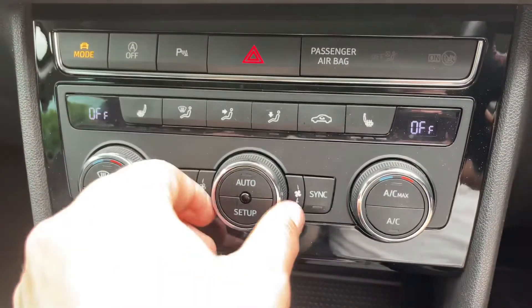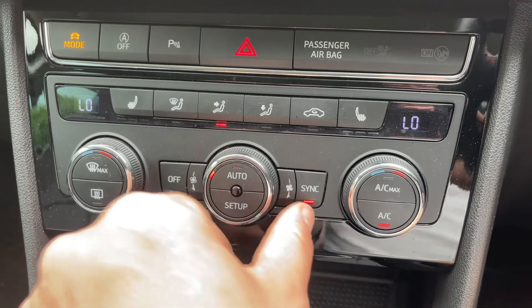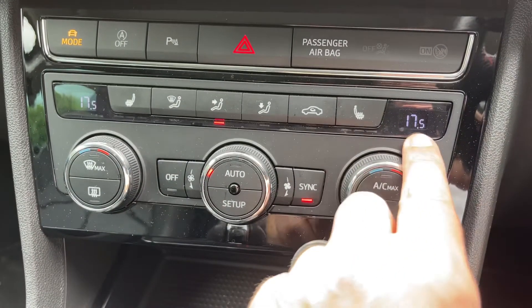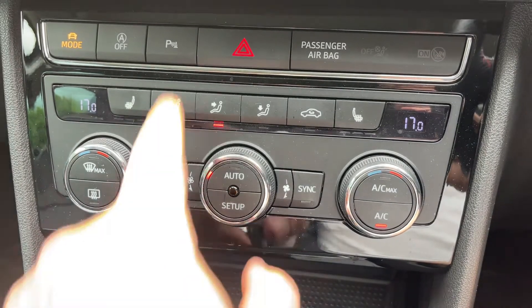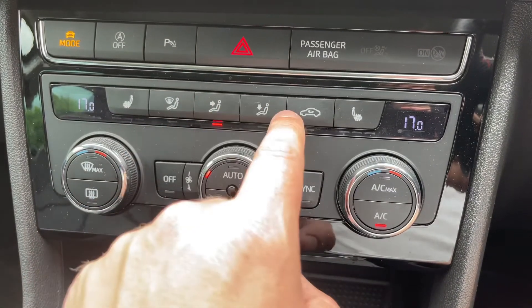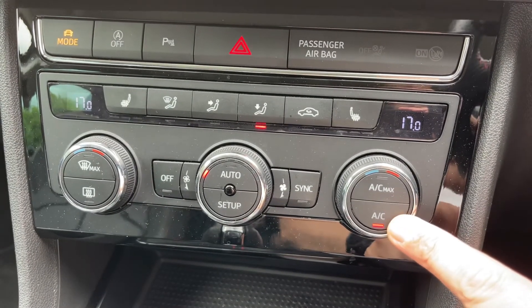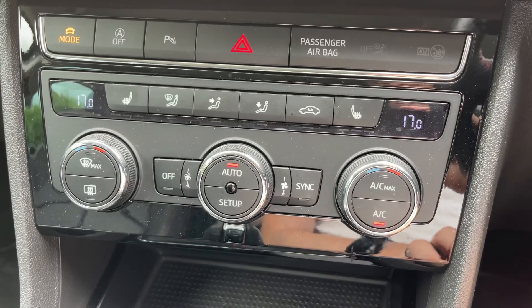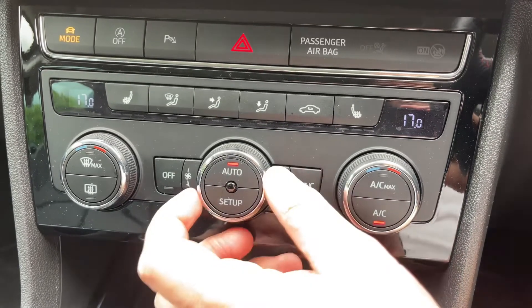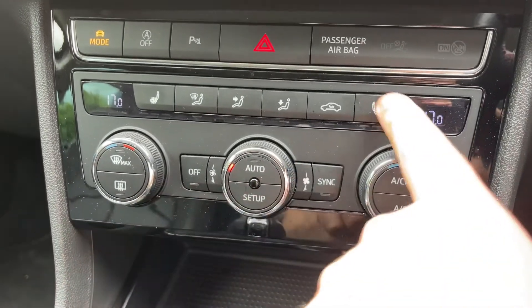Working our way down, we have dual zone climate control. You can turn it on by adjusting the fans up and down, adjust the driver and passenger temperatures independently, and determine where you'd like the air to be distributed. The air conditioning is on — you can switch it off, back on again, or hit auto, and the car will maintain the temperatures you've asked for by taking full control of the fan speed. You can override that whenever you wish.